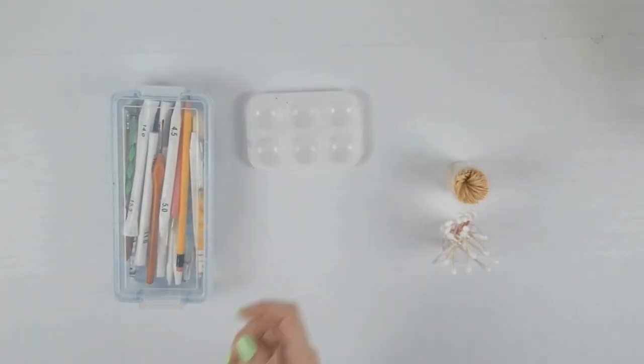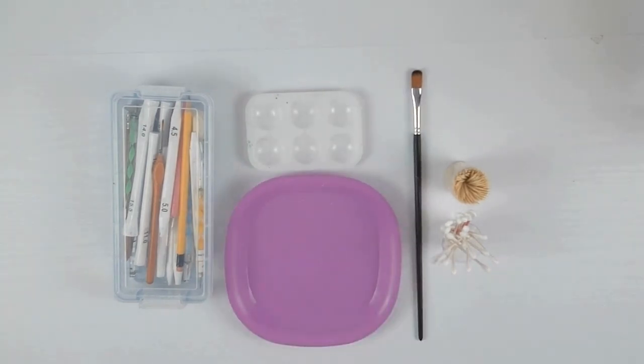For tools we'll begin with some toothpicks, some q-tips, my dotting tools as always, a paint palette, plastic plate, a paintbrush, and a heart stencil.